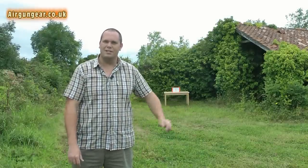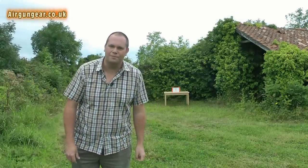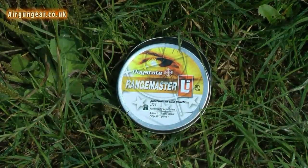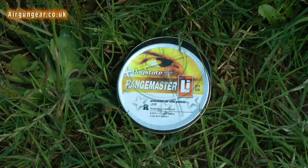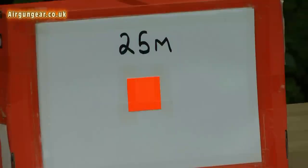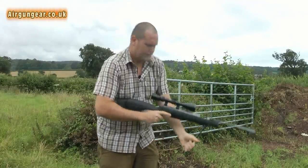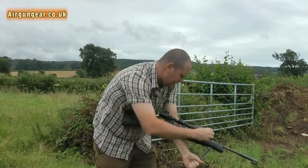As usual then, a 25 metre range at a 5 centimetre target. Let's see how I get on. The rifle today is 177 calibre. So for today's test, I'm going to be using Daystate pellets. Let's see how I am.